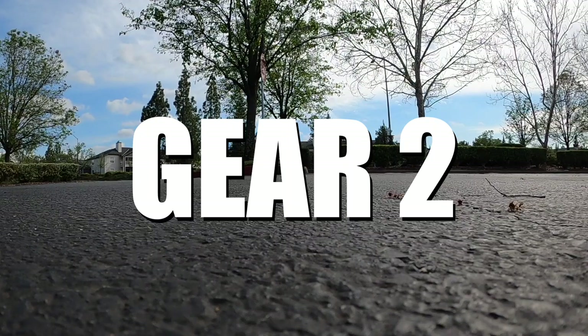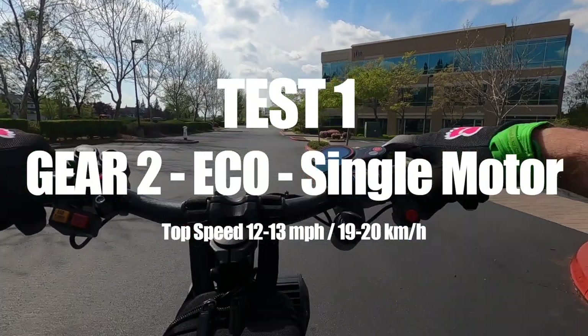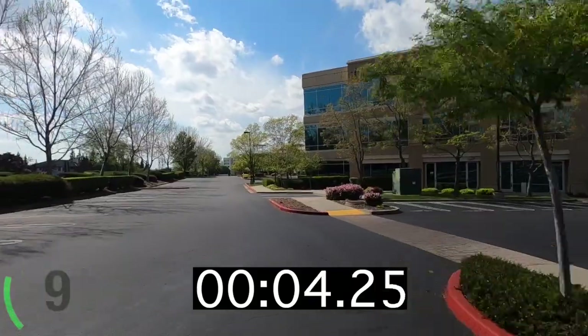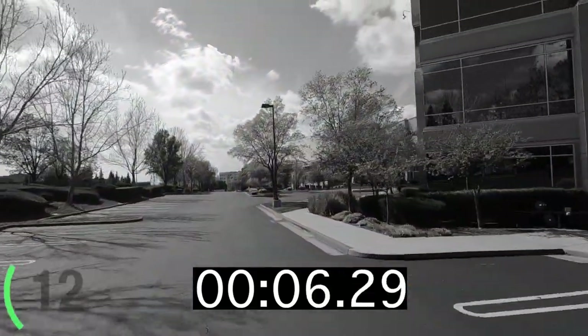Moving on to gear two — this is probably going to be a more practical application for the majority of people watching. Gear three is super fun but definitely uses a lot of power, so you can't use it for a very long distance. Gear two is where you're going to get the most bang for your buck in terms of speed, acceleration, and distance.